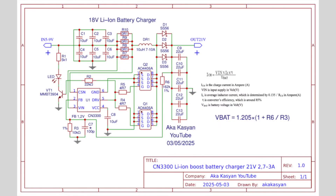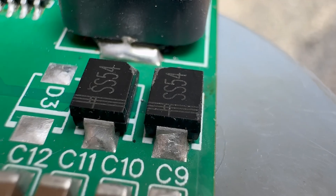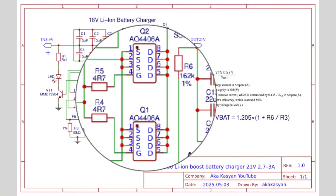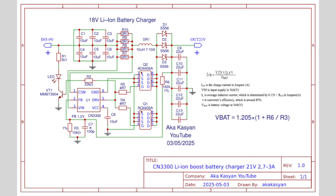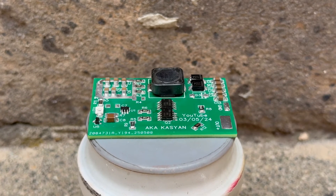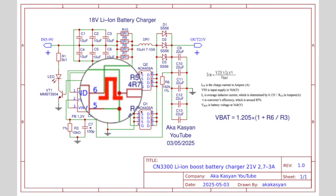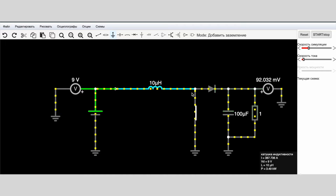The circuit is based on the CN3300 controller — a classic non-synchronous boost voltage converter. The chip controls a pair of powerful n-channel MOSFETs connected in parallel. The main boosting component of the circuit is the inductor. This is a single-ended circuit: the chip generates a control pulse that goes to the gates of the switches, causing them to activate. With the switches open, power is routed to the inductor and energy begins to accumulate in it.